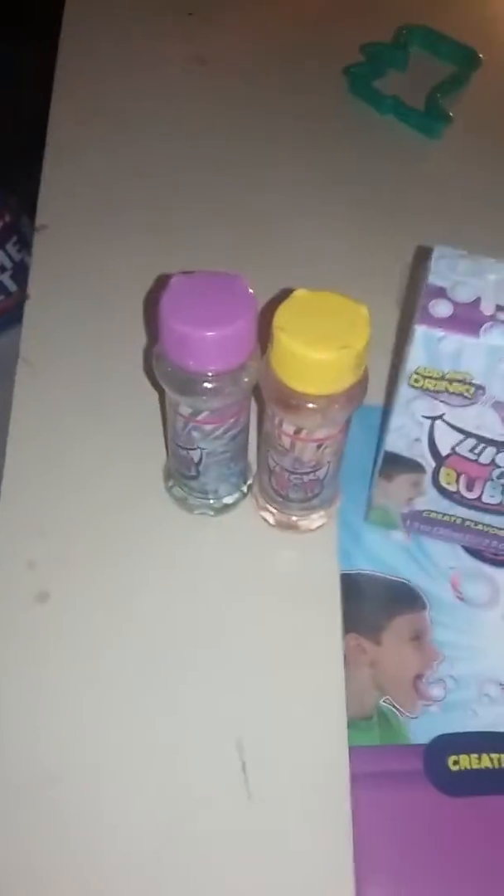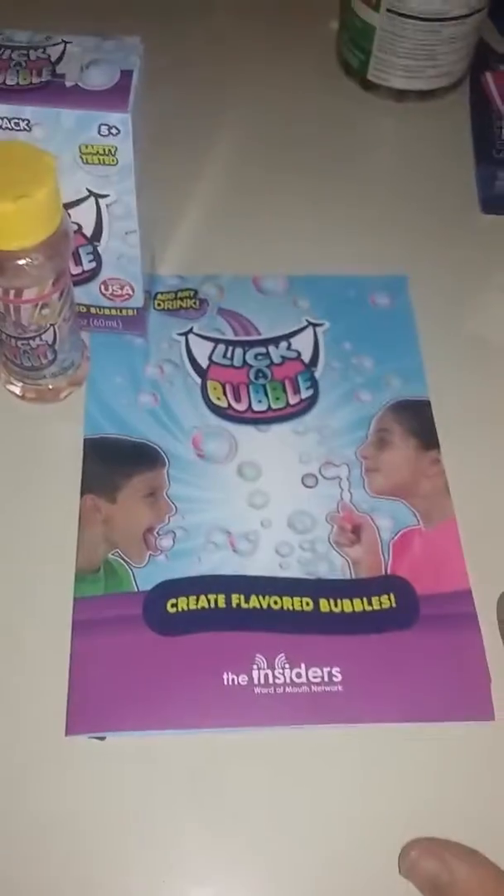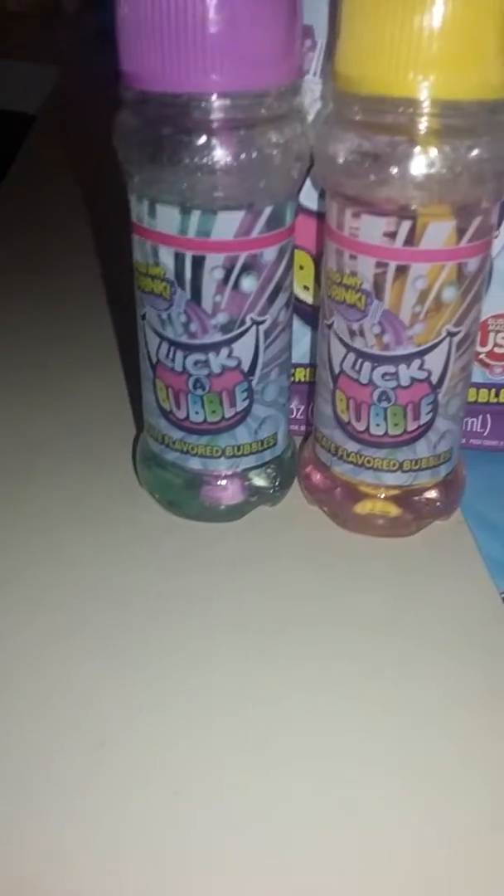You can flavor it with sodas, juice, or whatever, as long as it is a non-dairy product. So look for Lickabubbles — if your kids are really into them and you create your own little flavors, it's super fun, a lot of fun.